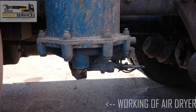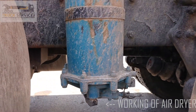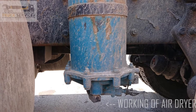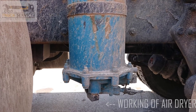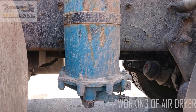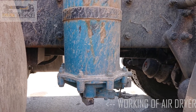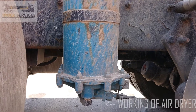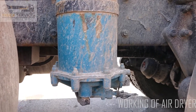It will purge when the cutout occurs. It will purge and then we will watch if there is any debris or anything coming from the air. If it purges water or anything onto the floor, then it is working.